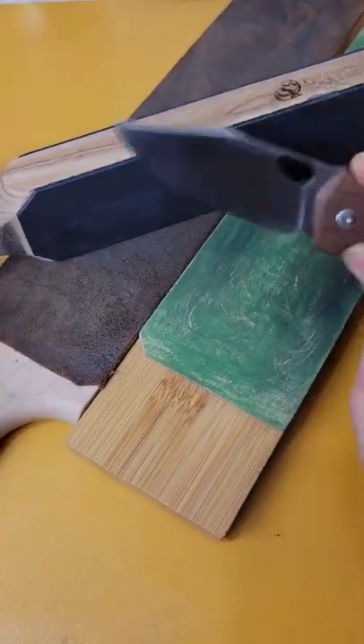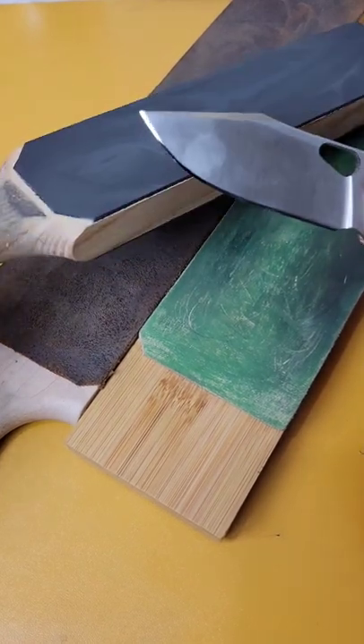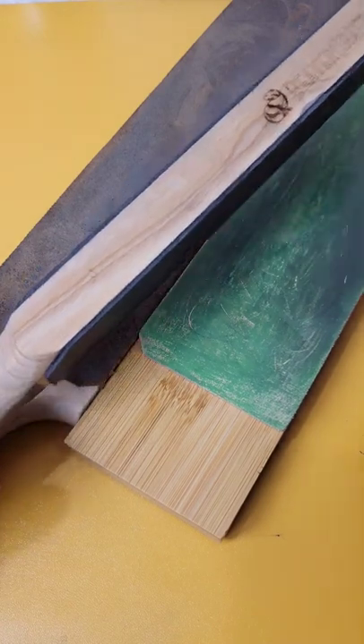Today we're going to talk about stropping and maintaining your edge to keep it razor sharp in between sharpening. What you want to do is get some sort of leather strop.